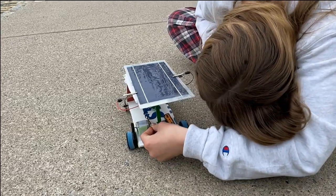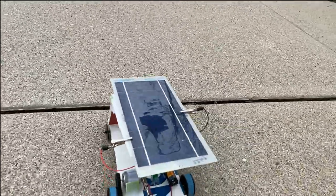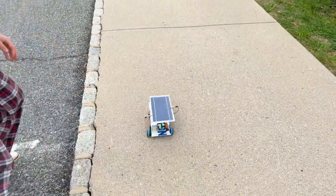To help speed up the car, we changed the gear ratio. We also moved the placement of the motor and hot glued it to the base. We velcroed the solar panel to the roof of the car as well. Once we changed the gear ratio, the car ran much faster.